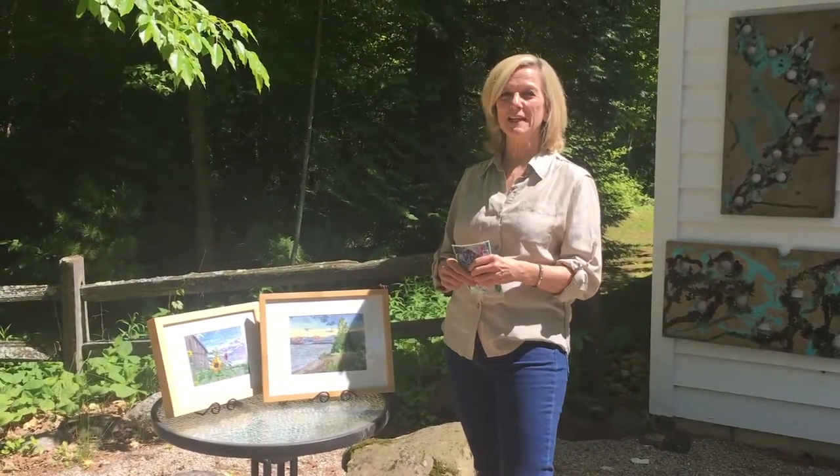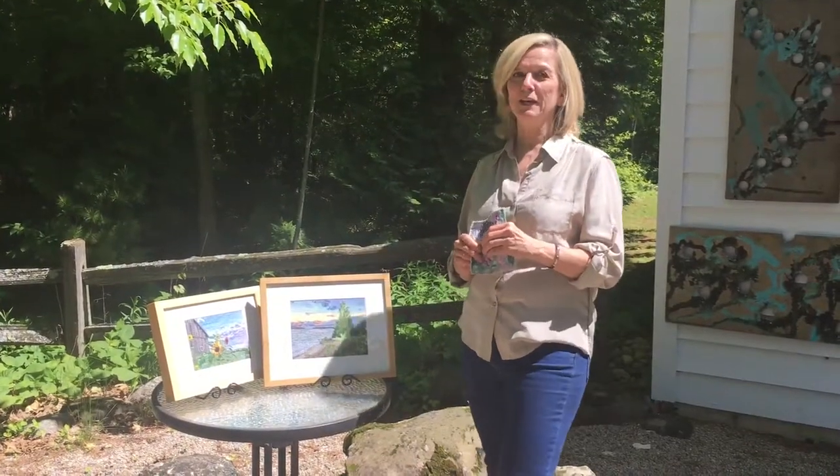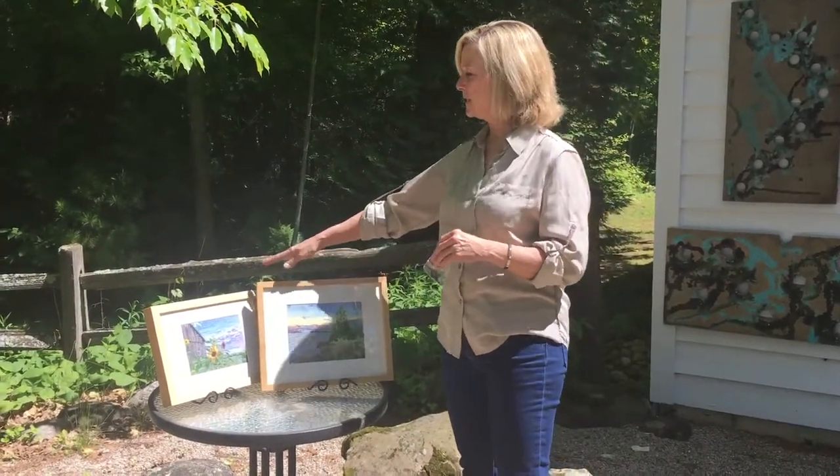Hi, my name is Michelle Cohn and I'm a fiber artist that shows my work at Plumbottom Gallery, and these are a couple of my pieces that are at the gallery now.